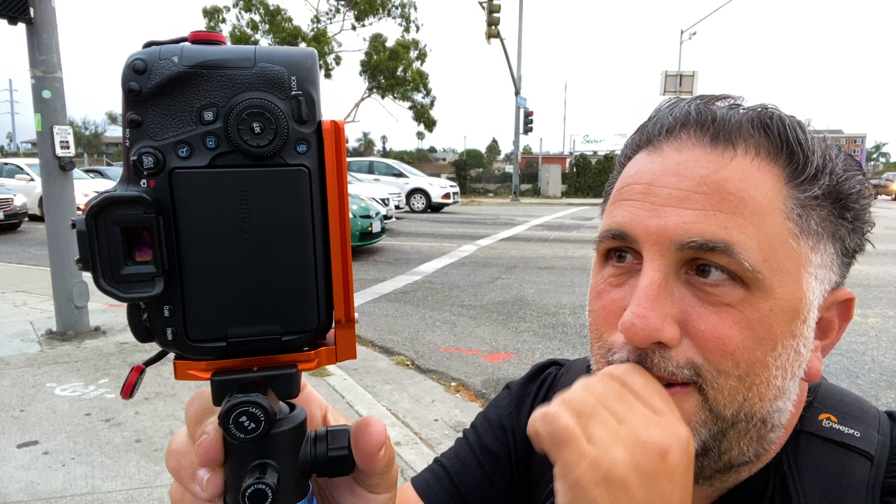One thing to note: this is a universal mount by Three-Legged Things. I got it because it was cheap and I thought maybe it'll work. For the most part it does work, but I have a flip screen so what happens is it hits the adjustment knob.